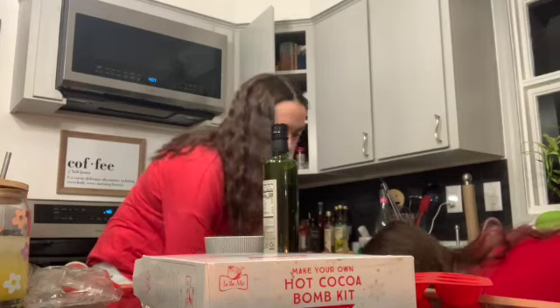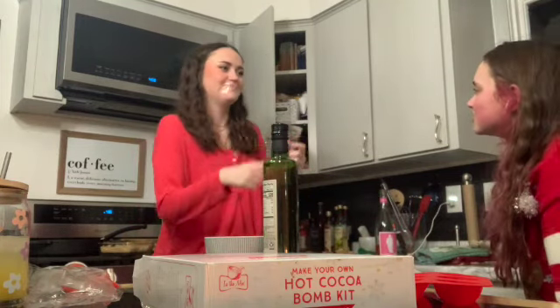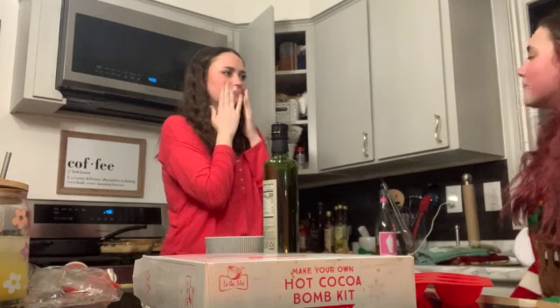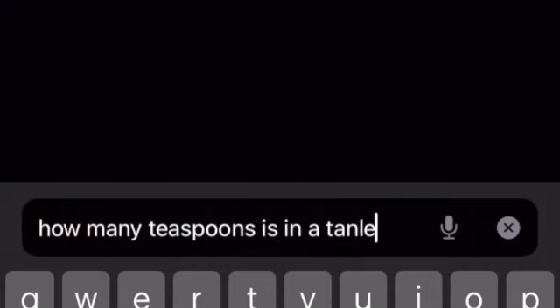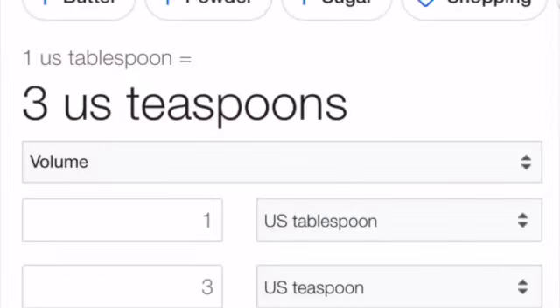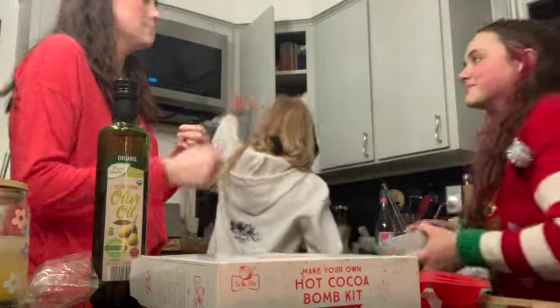Is that a tablespoon? That's a teaspoon. That's one eighth of a teaspoon. Okay, we'll just use the teaspoon. How many teaspoons are in a tablespoon? Four? We'll put it in the microwave for 15 seconds and then stir each time.